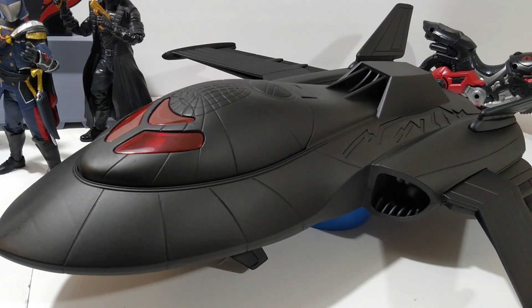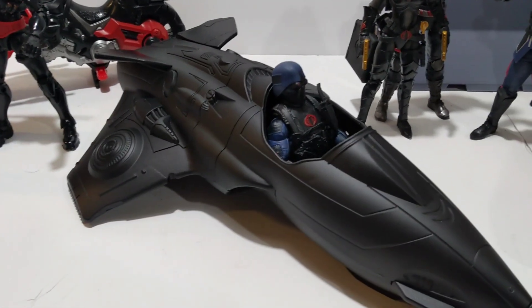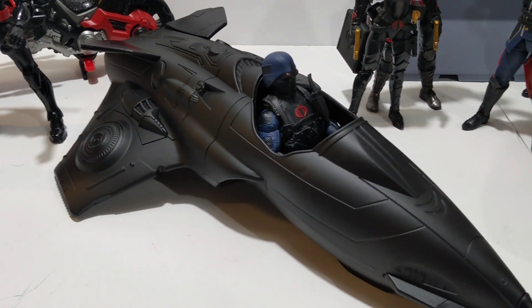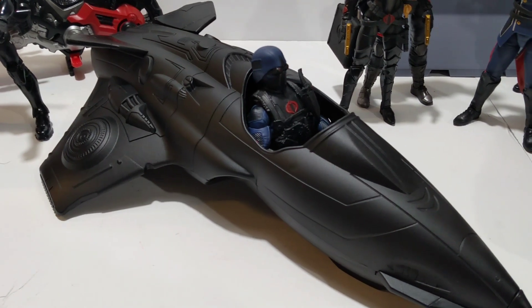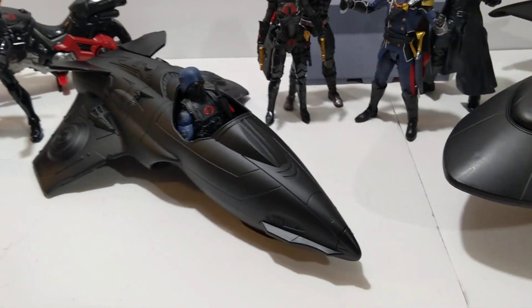Y'all might recognize this — this is the Blackbird from the X-Men movie. That thing was purple, so we went ahead and painted that thing up black. Yeah, I think that looks real nice. Then this one right here — can't tell you the secret yet, so I'll get me another one.